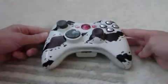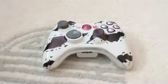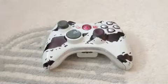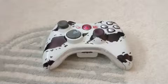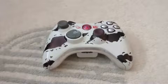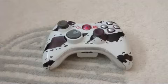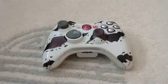But before I get into the controller, I want to mention two things. One, the giveaway. I'm really sorry about that, but I will be ending it as soon as possible. I've been getting tons of messages saying please end the giveaway, so I will end that as soon as possible for you guys.